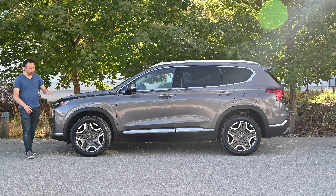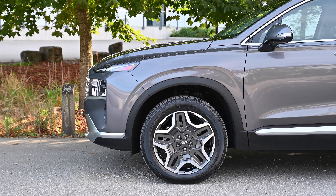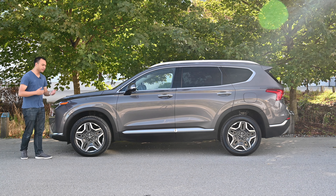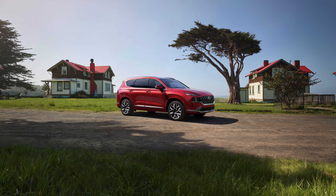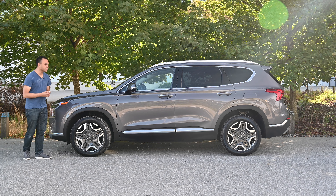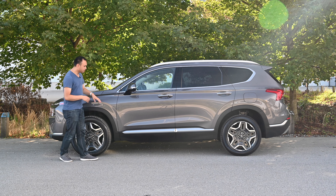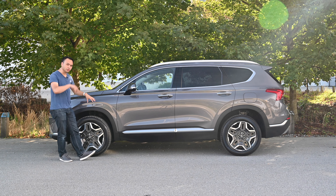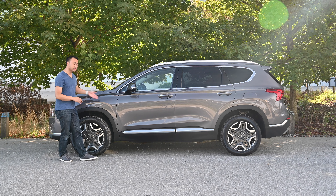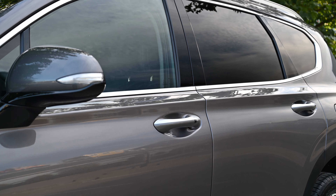From the side, we have 19-inch wheels. Because this isn't the Calligraphy edition, we have some black body cladding, which is fine. The Calligraphy does make it look a lot better, especially in the press photos with that red and chrome — a very good color combination. We get chrome window surrounds and a roof rack on top. Compared to the Tucson we had last week, this is definitely more old-school Hyundai because it's smooth — it doesn't have those jagged edges or body creases that the Tucson had.